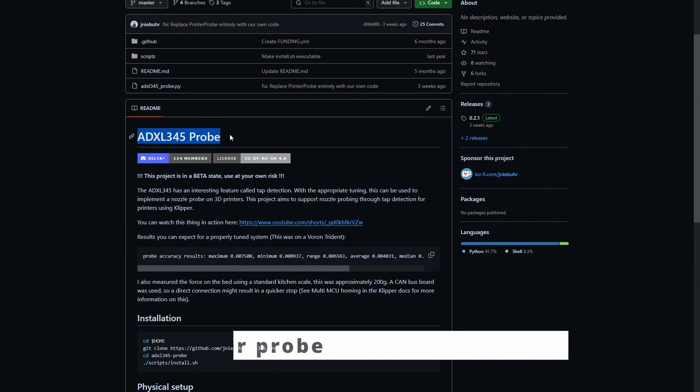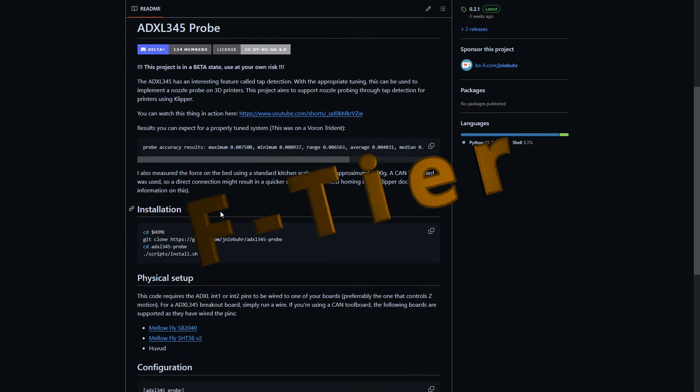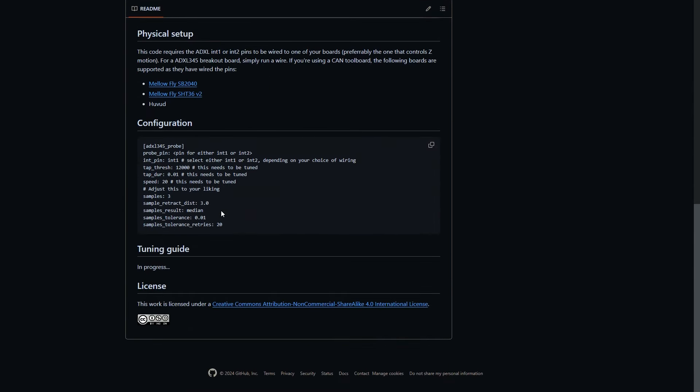I have also tested the accelerometer as a probe, namely a specific repository. F-tier. Not reliable, ultra hard to set up. It had potential, but never worked for me, and thanks to those trials I now have a lovely bald spot on my bed. It was supposed to be detecting a nozzle tap and it kinda worked — just not reliably.